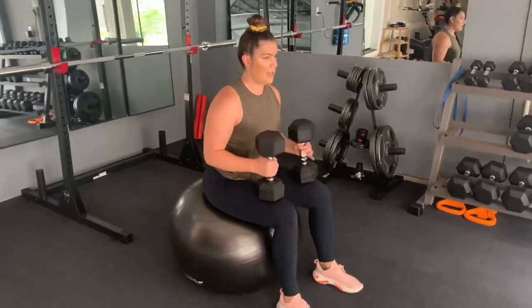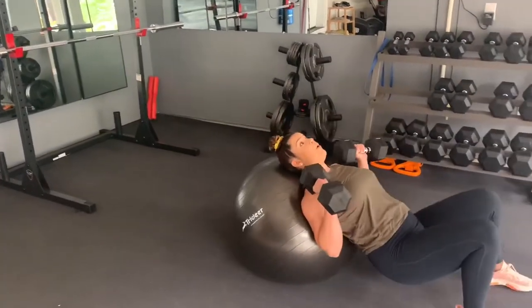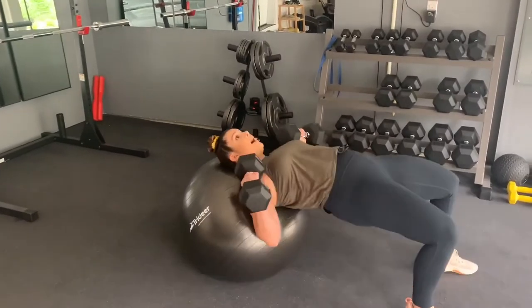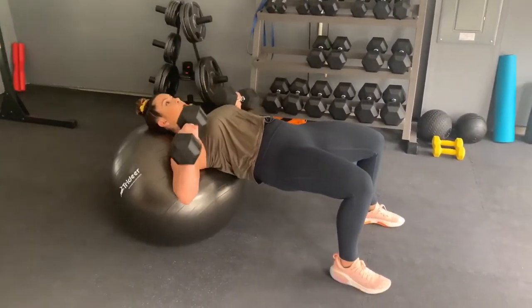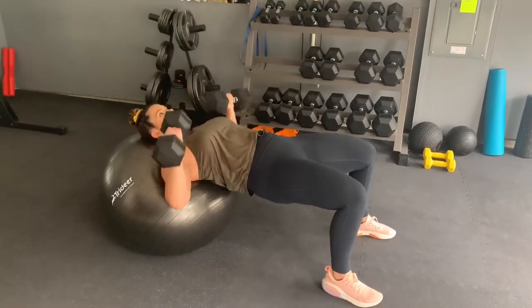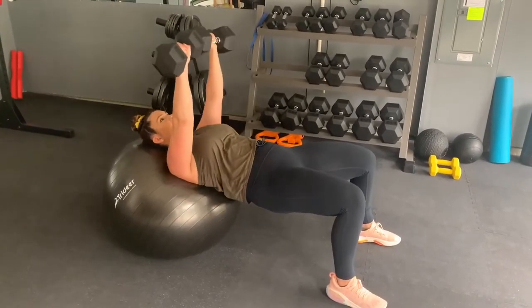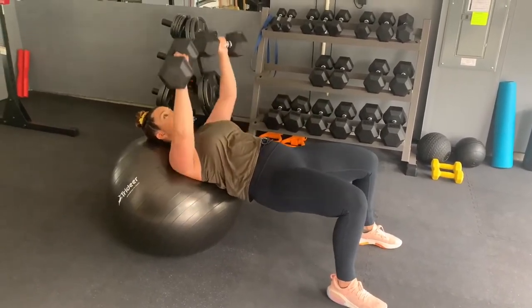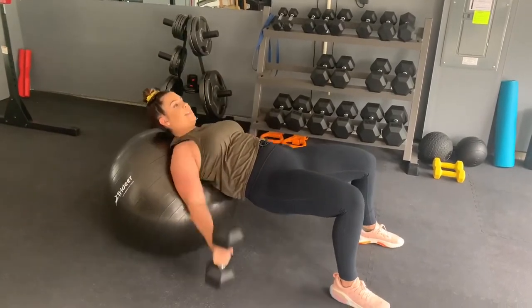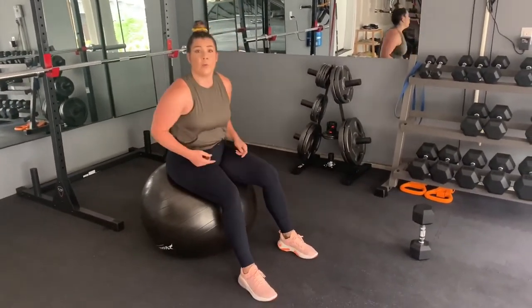I'm going to go nice and heavy. Start with the dumbbells here, roll myself down, support my neck and shoulders, pop my booty up, and take a nice strong chest press. I don't usually clink them together — I like to keep my chest under tension, nice and controlled. When I finish all eight to ten reps, I drop them down, roll back up, and take a break. We aren't pairing this with anything; we're giving all our energy to this one movement.